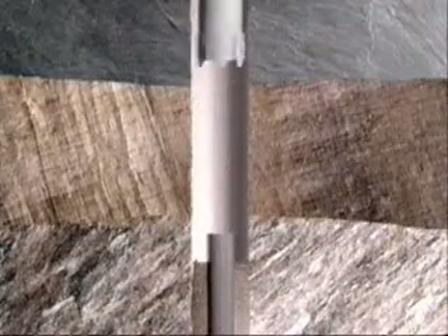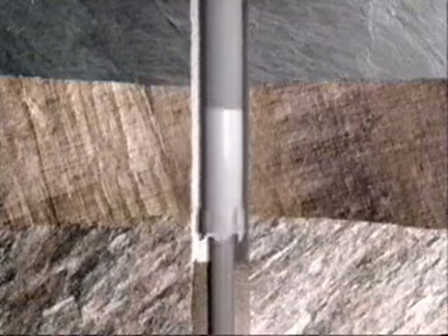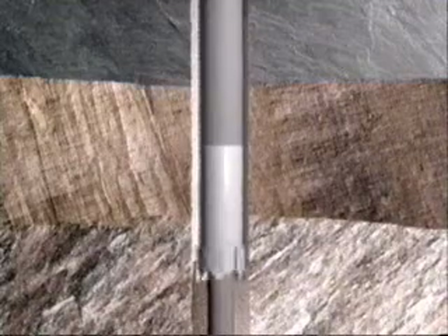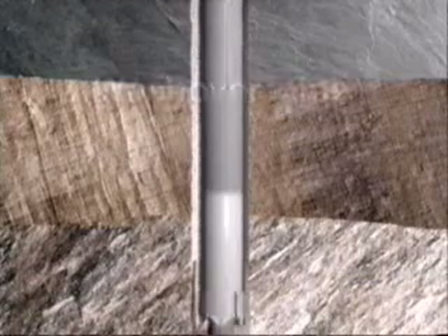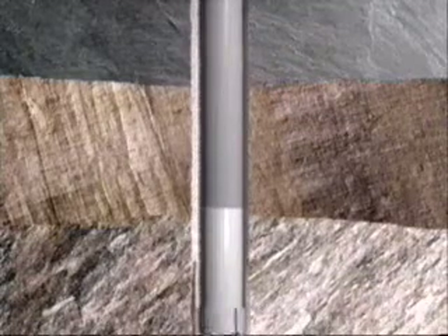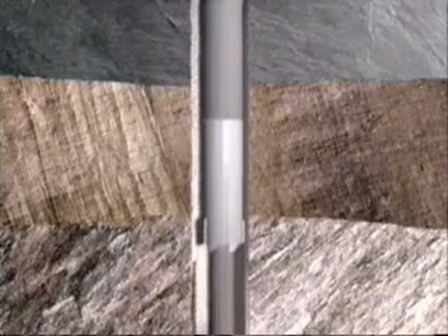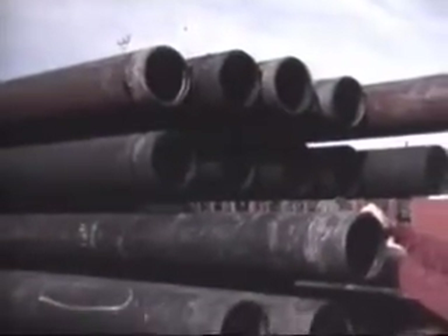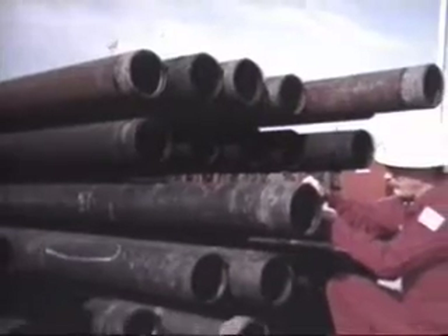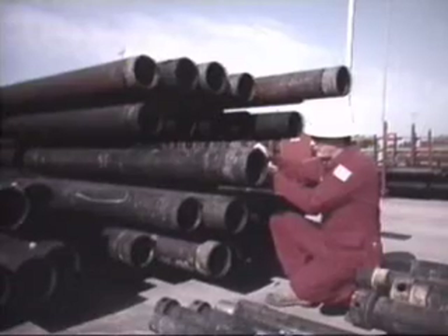Essentially, washover operations involve a pipe string that slips over the stuck fish, allowing fluid to circulate in the annulus between the fish and the inner wall of the washover pipe. Fluid under pressure flushes out debris cut loose by the rotary shoe run on the bottom of the washover pipe. The washed-over fish, secured by an overshot or screw-in sub, can then be backed off and removed to the surface. The washover pipe selected requires an inside diameter large enough to accommodate the fish, and an outside diameter that can rotate without sticking in the open hole and still allow circulation.